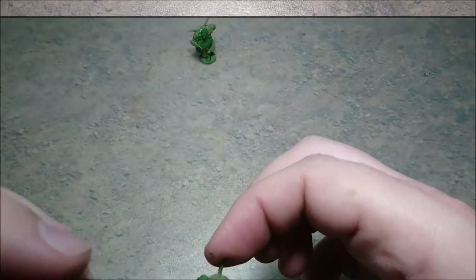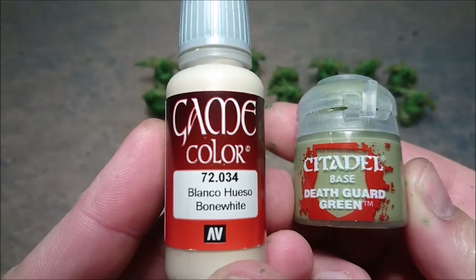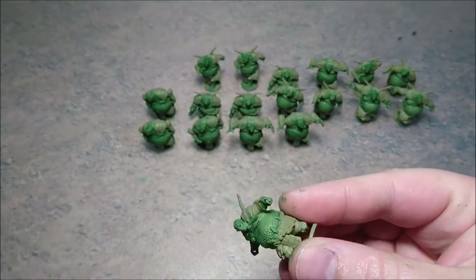In this video I tend to go slightly off camera. When you have done the shade, you make a mix of bone white and Death Guard green and dry brush the whole skin with it.